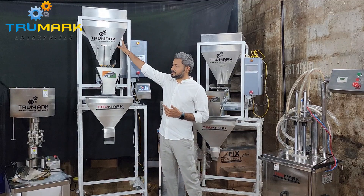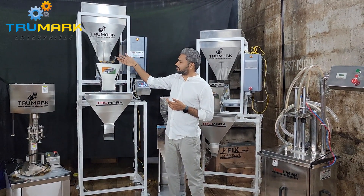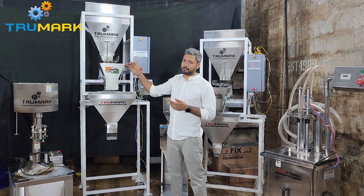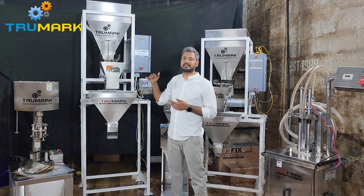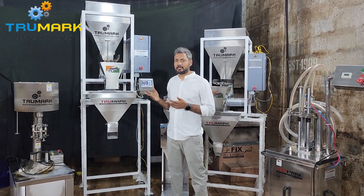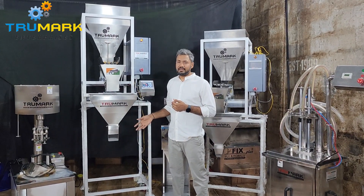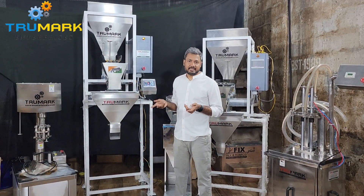The hopper is used to pour the product you want to weigh and feed. A vibratory tray then feeds the product to the weighing pan at a certain speed. The weighing pan measures the weight and dispenses the product after achieving the target weight to fill into a jar or any kind of bag.